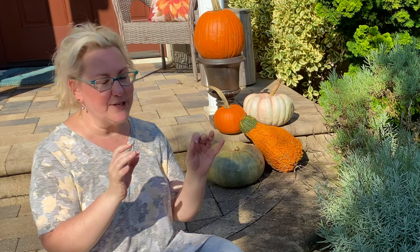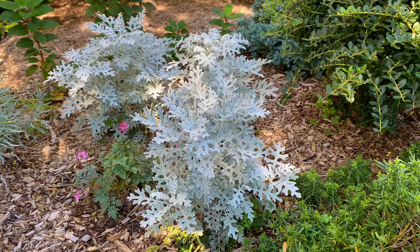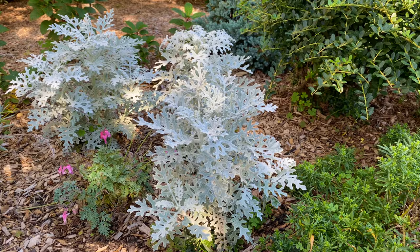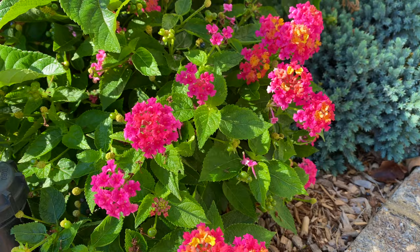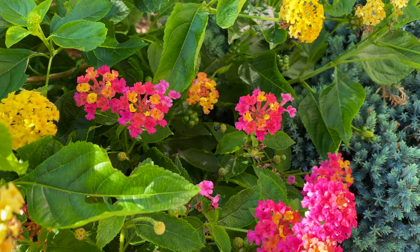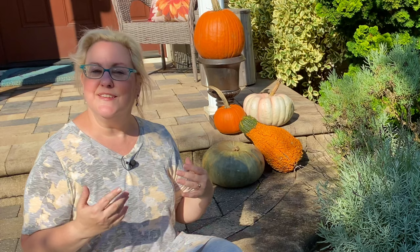I do this specifically with lantana every single year because it makes it super easy to know where to put them, especially since I have bulbs everywhere. For the dusty miller, which is looking fabulous, I may go ahead and just plant more next year — I love the way it looks, it's almost like a moon garden effect. For the lantana, I'm really going to wait as long as I can, maybe until December, because their gold color is almost equivalent to having mums there.